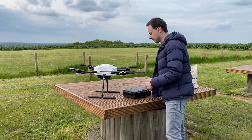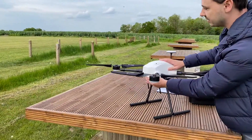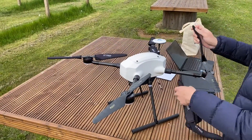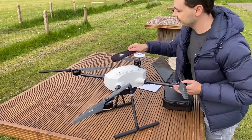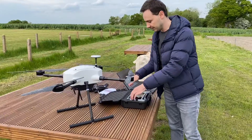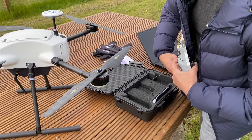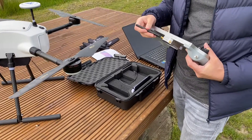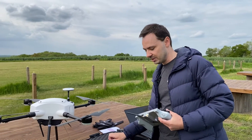First, let's prepare the drone for the flight. We power on the system with this button — we hear a few beeps as it loads — and then we remove the protection from the props. It's important to put the antennas on before we power on the radio module, as this helps avoid potential RF module damage.